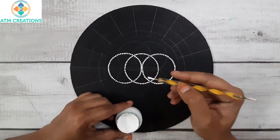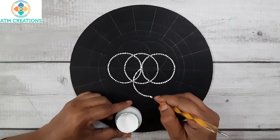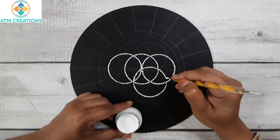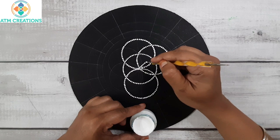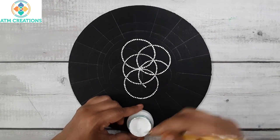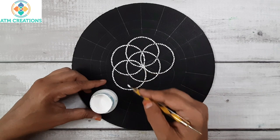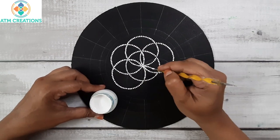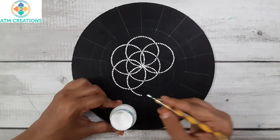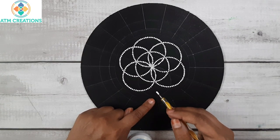Now the fourth circle. There are totally seven circles; now I'm dotting the fifth one. This is the sixth circle that I'm going to dot now. Now there is just one circle remaining — I will dot the seventh circle now.